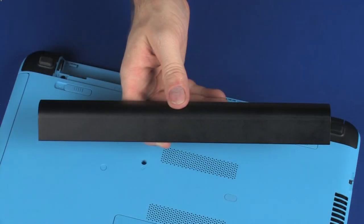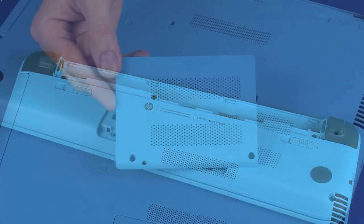Before you begin, remove the battery and service cover.